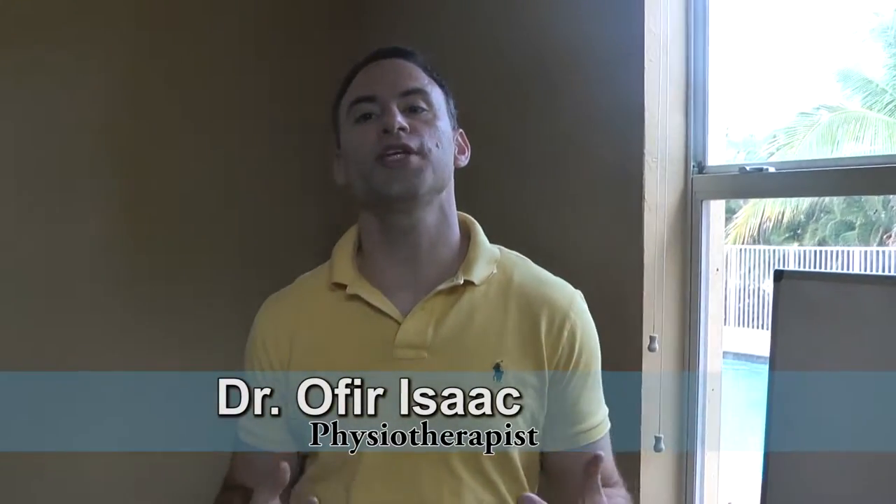Hey there, this is Dr. Isaac coming at you from the Pain-Free Maverick, bringing you as always solutions for your pain without medications, without injections, and without surgeries, so you can go back to the things that you love to do — whether it be working out, running, exercise, or anything fitness-related, and you can get back to normal.